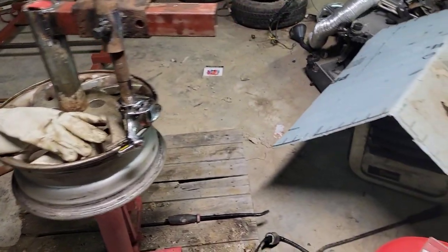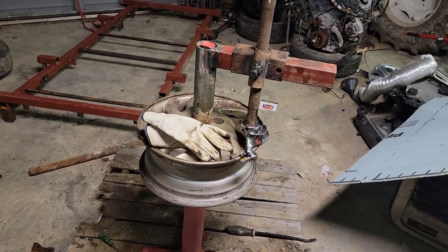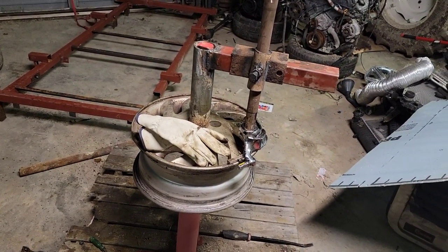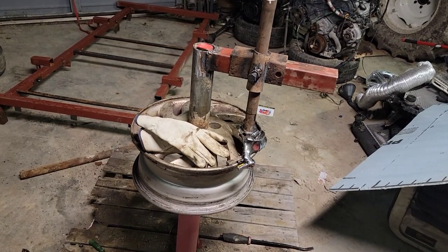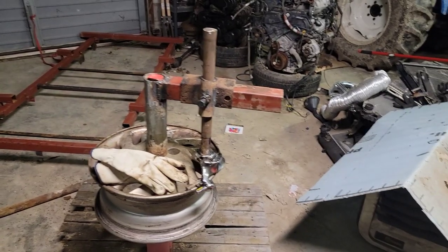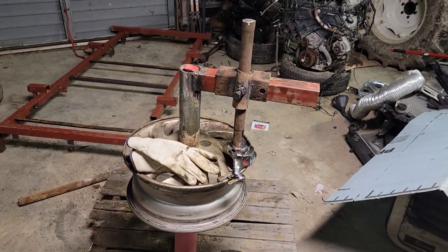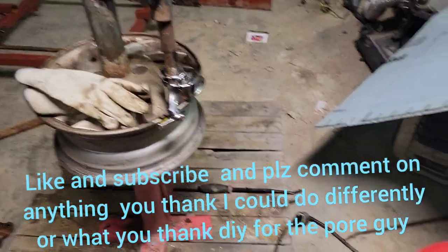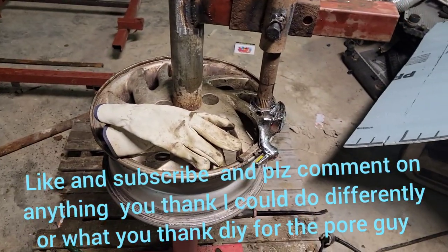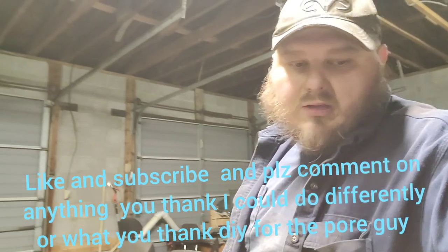We're going to be mounting this to the floor, maybe next week, somewhere — I don't know where yet. Thinking about doing me a concrete pad beside the garage when it gets warm weather. I want to put it somewhere that I can mount it and unmount it as I need it. If you like it, give us a thumbs up. We're going to go home and get some supper, guys. Thanks for watching. If you like it, you like it; if you don't, you don't. Y'all have a good evening.